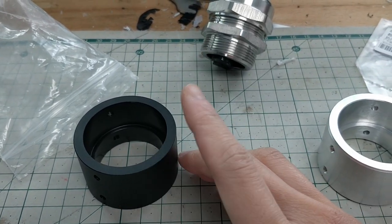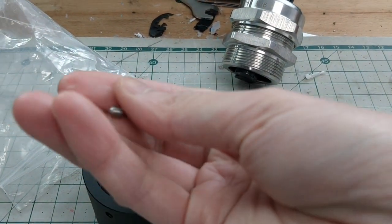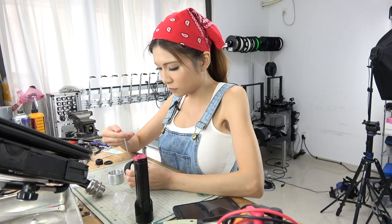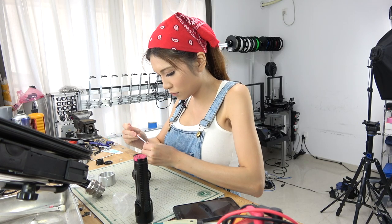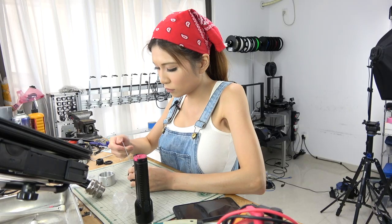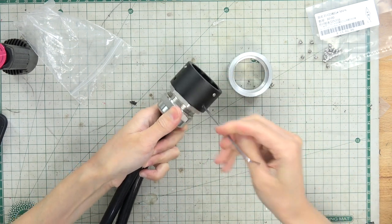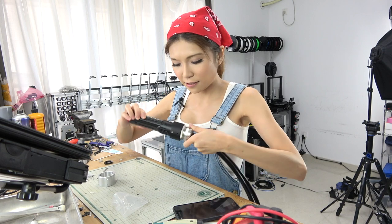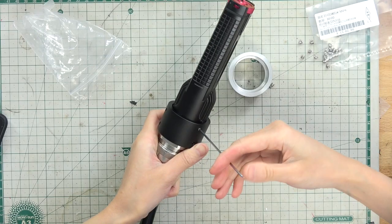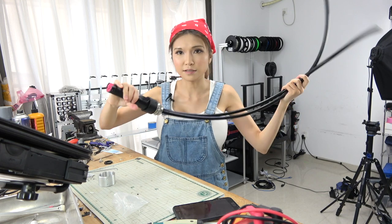I'm going to put the anodized part into the metal clamp. First I have to put these little set screws in, and then the flashlight goes in the other end. Alright, it looks solid.